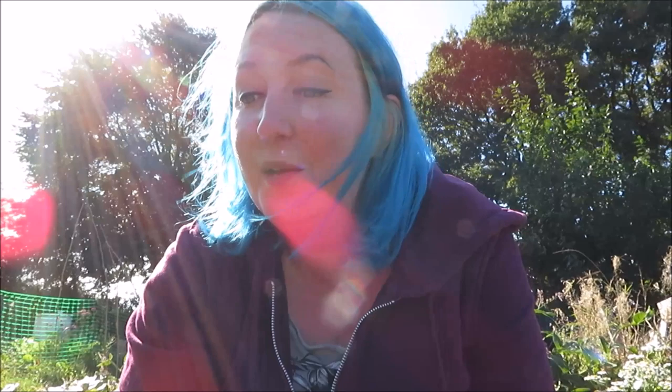Most people use comfrey as a tea to feed their plants. You just get the leaves, put them in water, weigh them down, and then you get a lovely stinky tea that is a good fertiliser for your plants. If you want to do things organically, that's a great way to use comfrey. The plants can become quite invasive - they are massive - but absolutely worth it in your garden. The bees adore them too.